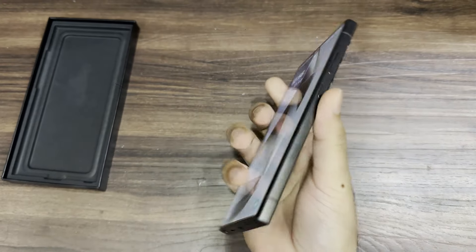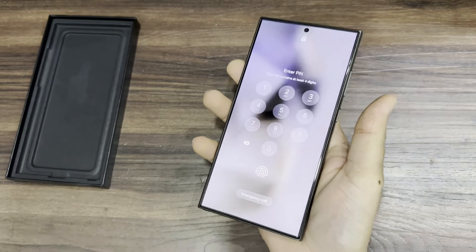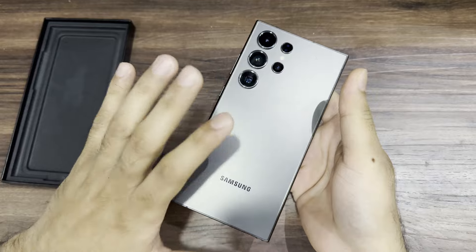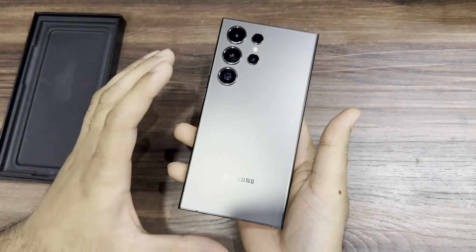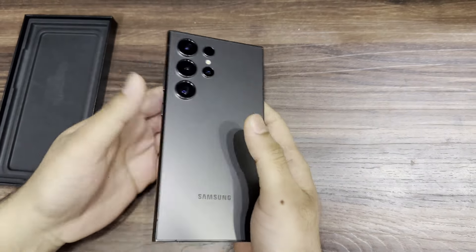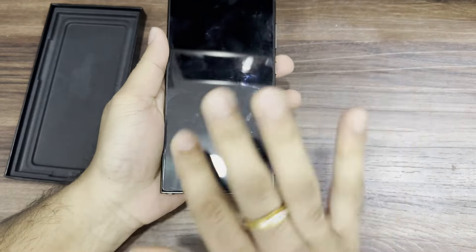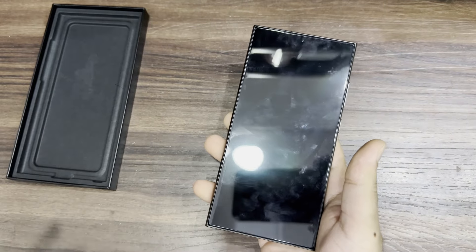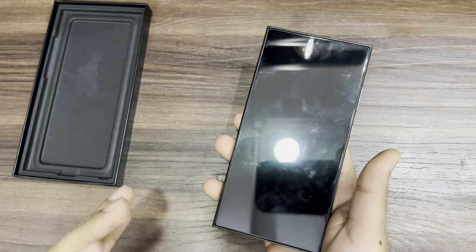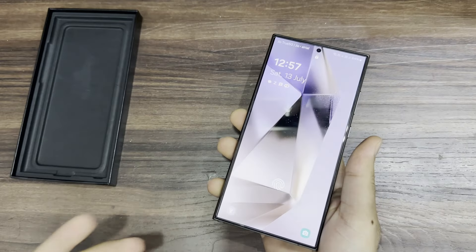In hand it feels very big — it's an ultra form factor and on the heavier side, but also very very sturdy. The reason is you get Gorilla Glass Armor on both sides, providing protection on the front and back. I think if the phone falls from two to three feet, it won't be a big problem.